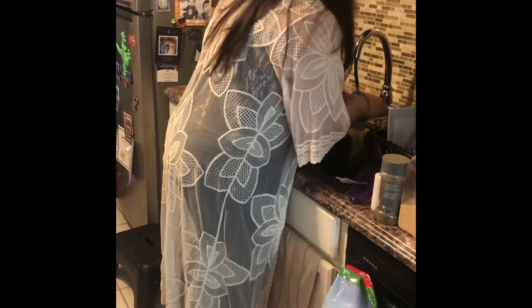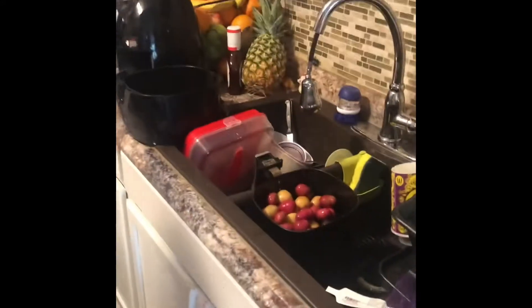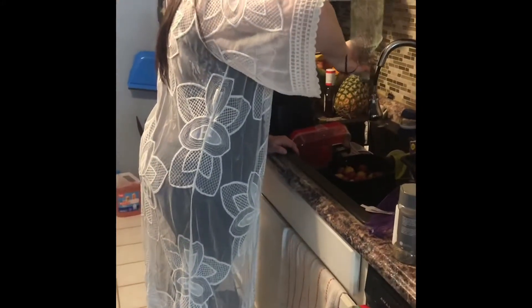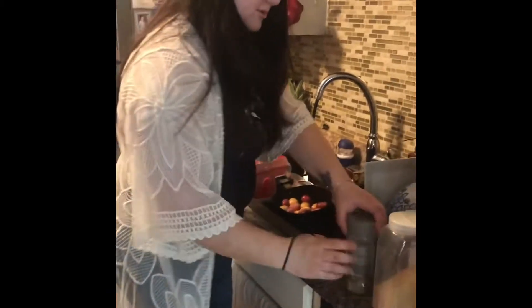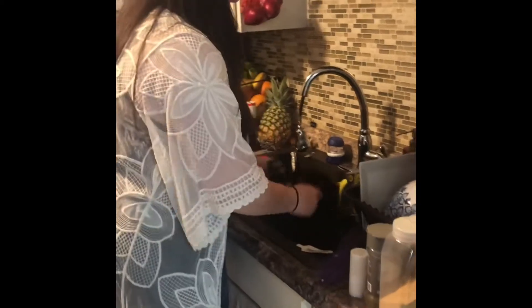I'm going to use the air fryer, probably for 30 minutes, depending on how it cooks. I'm putting olive oil in there, some garlic, some black pepper, and some salt. I'm just going to shake it in here because I'm lazy and I don't want to mess up another pan.